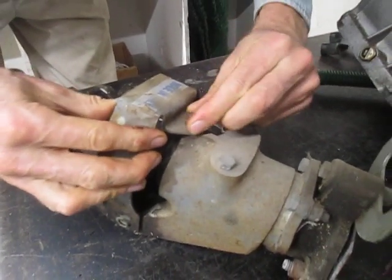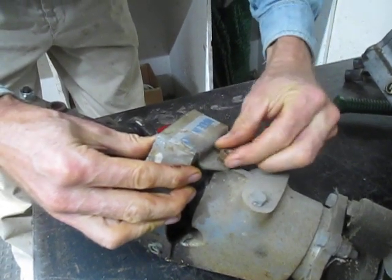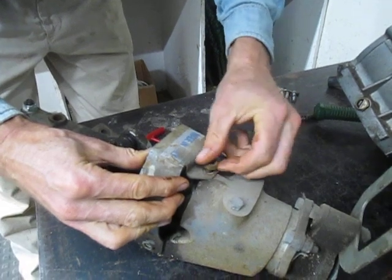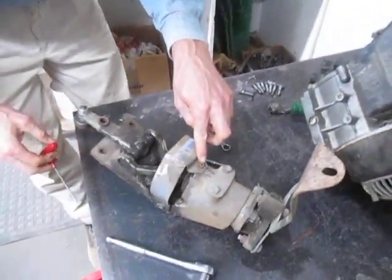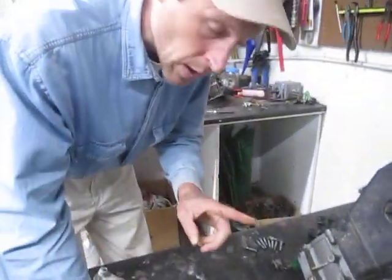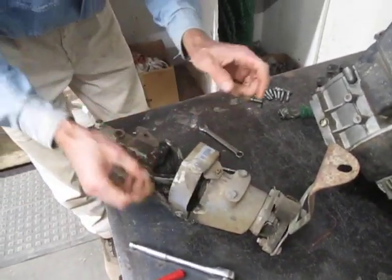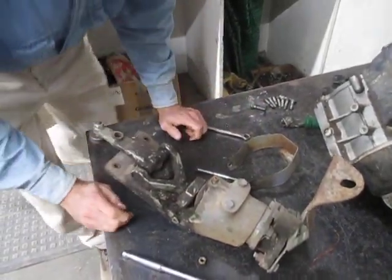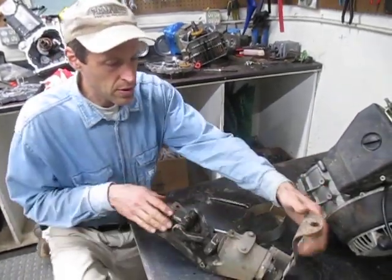This particular machine is very old — a pre-1980 unit — and you can see that this is an Allen head set screw here. On later models you won't find that unless it's a Grillo; the current Grillo machines still use the Allen head set screw but BCS went away from that system. What we've exposed here is this swivel assembly.